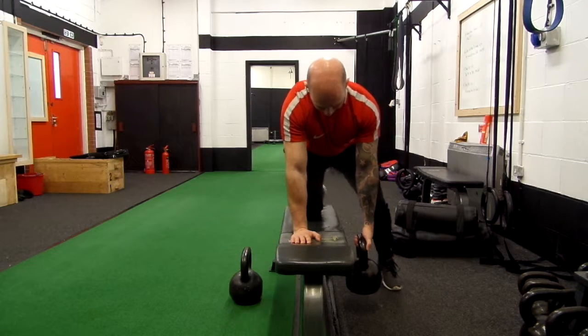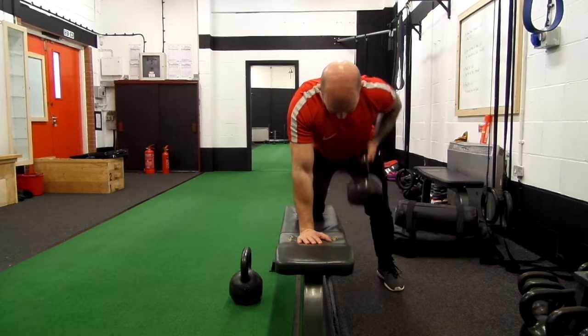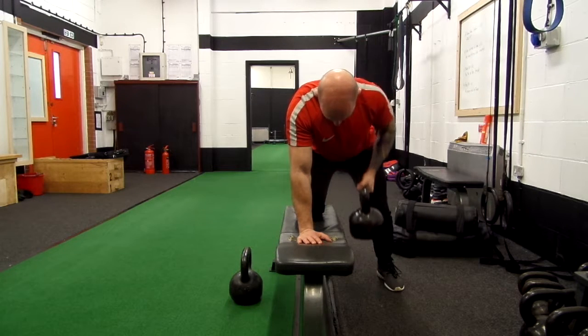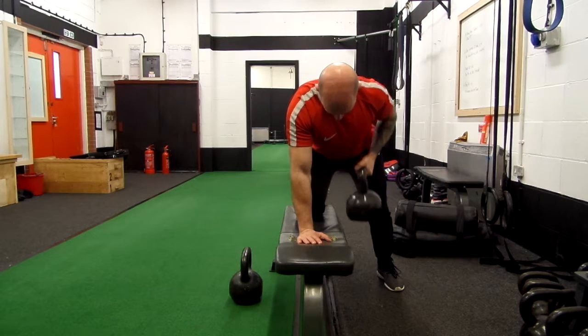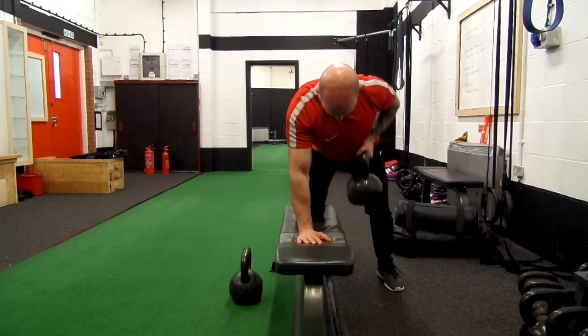I reset my shoulder blade making sure my working arm is in a good position. I ensure that I work through the full range of movement, taking the arm all the way to fully lengthen, and once again making sure that I'm driving the elbow up and back at the top of the movement.